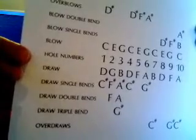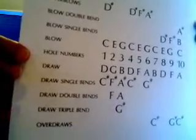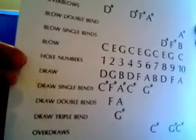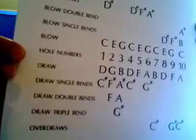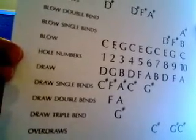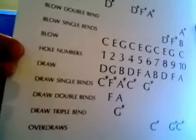So, above hole number one is the blow note C, and three rows above that it says D sharp — that's the overblow. Four blow above that — you got a C for the blow note and D sharp above that. Five blow is E, so the overblow is F sharp. Six blow is G, the overblow is A sharp. Then look at seven — the draw note is B, and about four rows down is the overdraw C sharp. Eight overdraw I'm choosing not to write down because it's a duplicate. Nine draw is F, the overdraw is G sharp. And ten draw is A, the overdraw is C sharp.